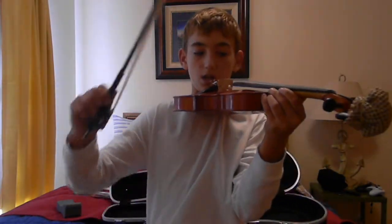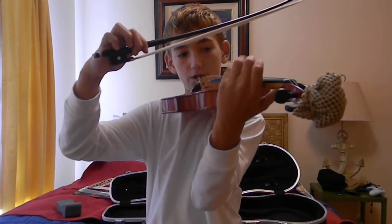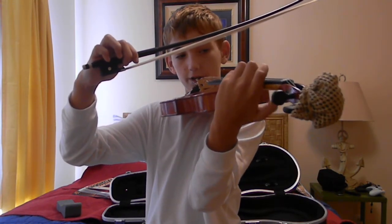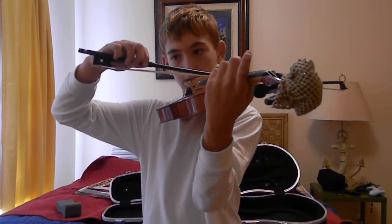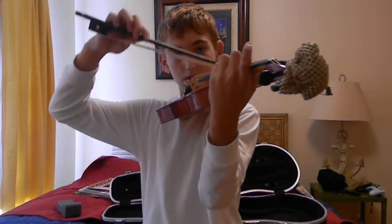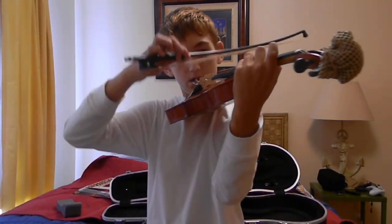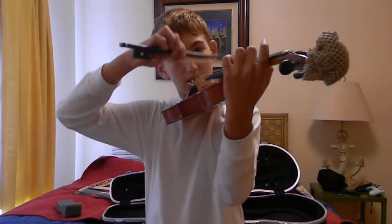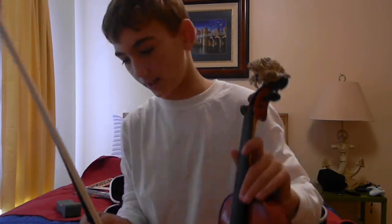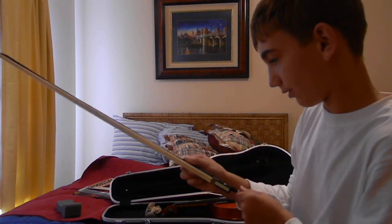I'm going to go ahead and play for you. Have all your fingers in here — all four fingers, never count your thumb. So, there's me playing it. When you're done, just go ahead and crank it towards the other way.